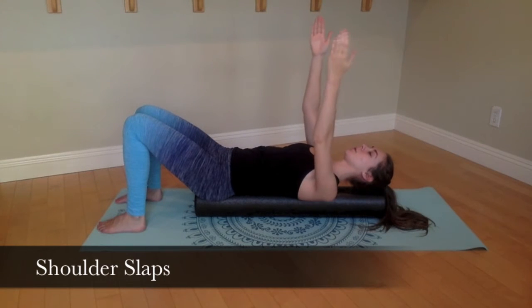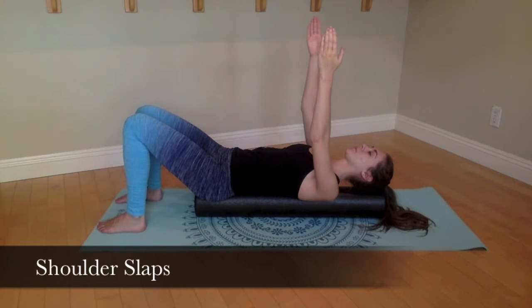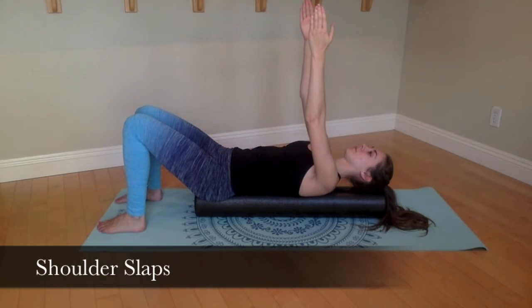Begin with your arms up towards the sky, palms facing each other. Inhale, bring your shoulder blades off of the roller, and on your exhale, drop the shoulder blades back in a percussive motion.